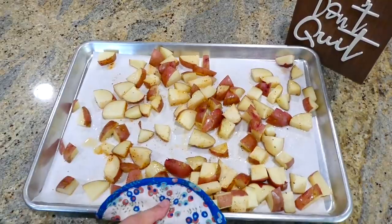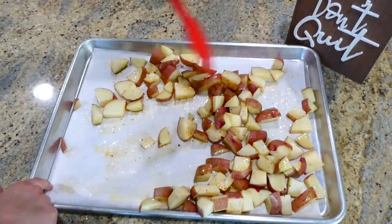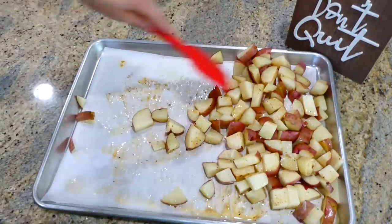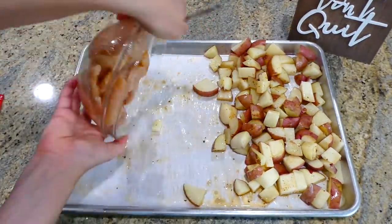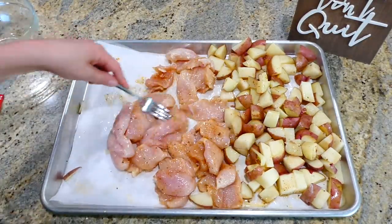Once my potatoes are out of the oven, I push them to one side of the sheet pan to make room for my chicken and green beans. While pushing them to one side I give them a stir, and then I add the chicken we just prepared to the center of the sheet pan, spreading it out as evenly as possible.